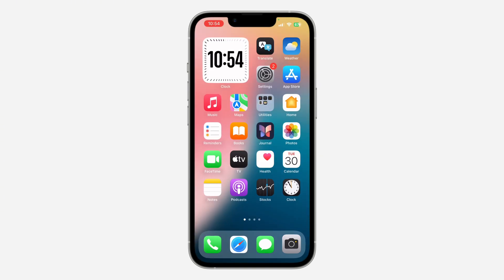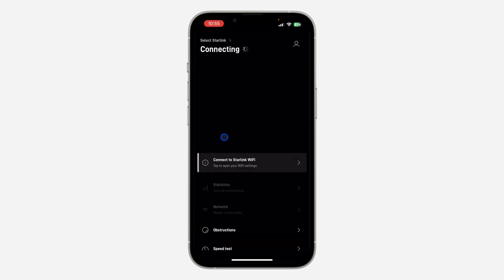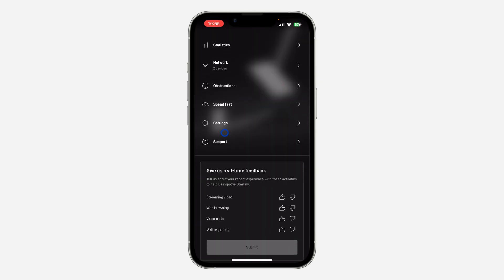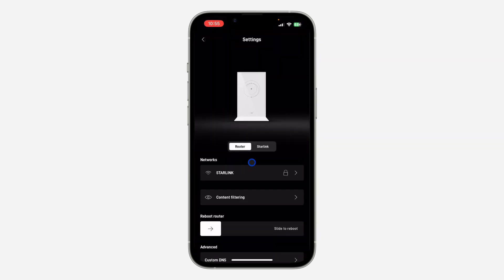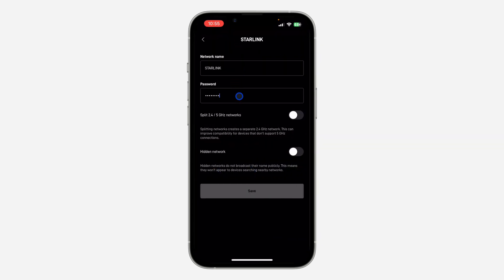Another thing you can do is go to the Starlink app and change the password so you will know the new password you are using. Just download the app, click on the profile icon at the top right corner, and log into your account. After that, scroll down, click on Settings, then Network, and you can change the password to something you know and save it.